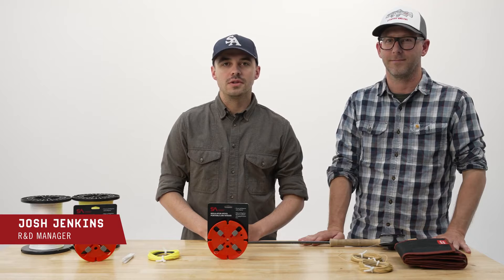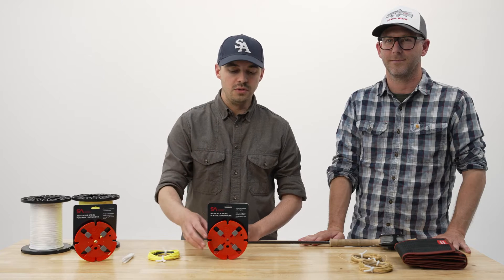Hi, I'm Josh Jenkins. I'm the R&D Manager at Scientific Anglers, and I'm going to go over how to use the regulator spool to swap fly lines on and off your fly reel.